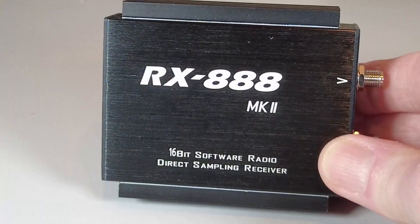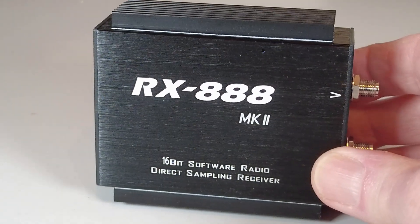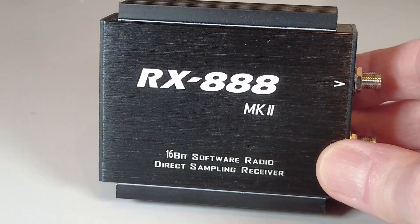My software of choice is SDR Console. I find it nice and easy to use and it works very well with this radio. But if you do buy one of these, there are a couple of things you need to be aware of.